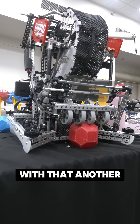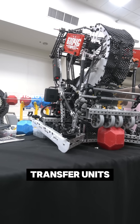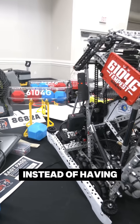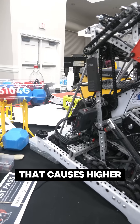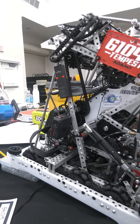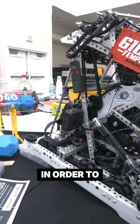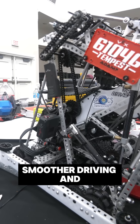Another innovative part is our scoring and primary transfer units, which we use instead of having motor power higher up in the robot like a lot of teams do. That causes a higher center of gravity and a more tippy robot. We use these gear pods on both sides in order to lower the center of gravity more towards the drive train, so we have smoother driving and are less tippy.